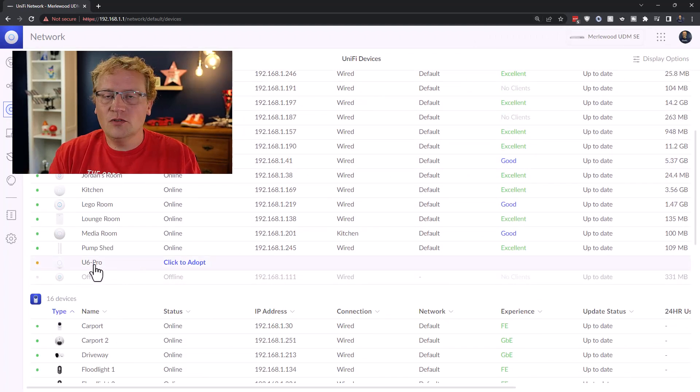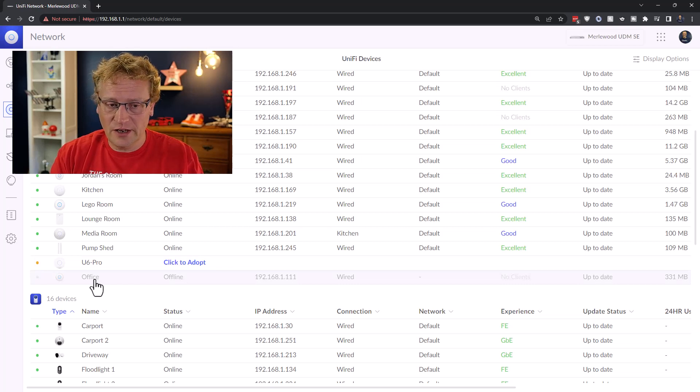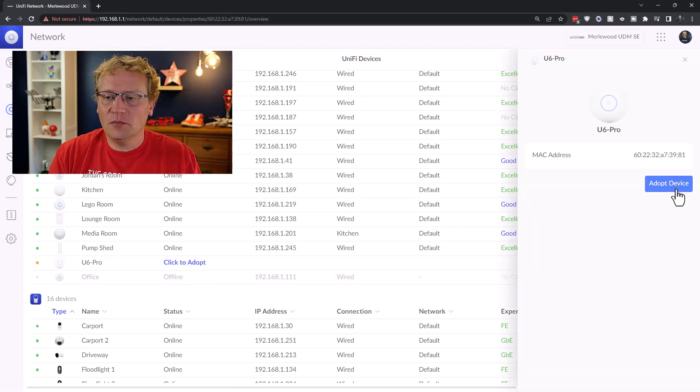The previous one - the office - has now been disconnected, that's why it says it's offline. So what do we do? Let's just adopt it. We click to adopt, we want to adopt that device, the U6 Pro.